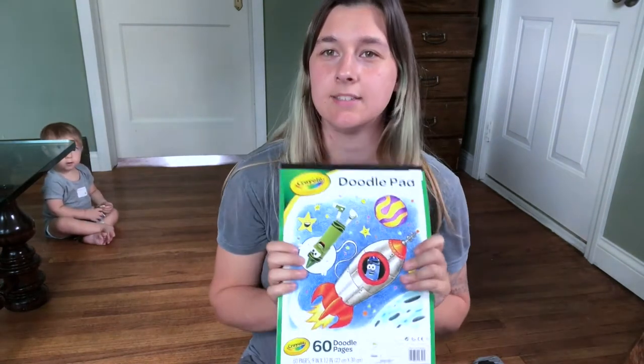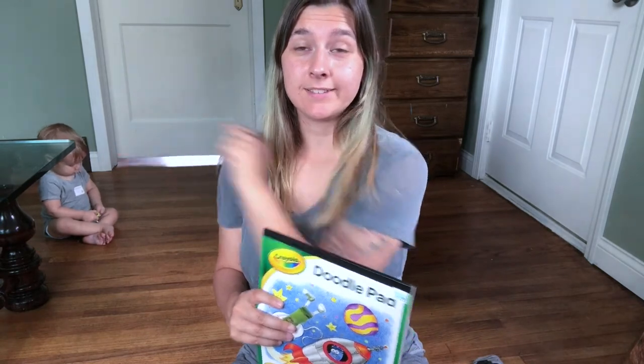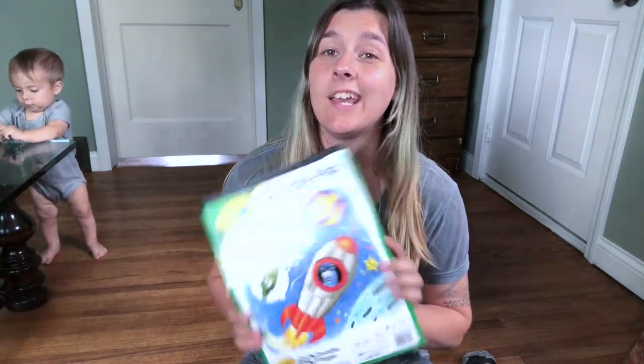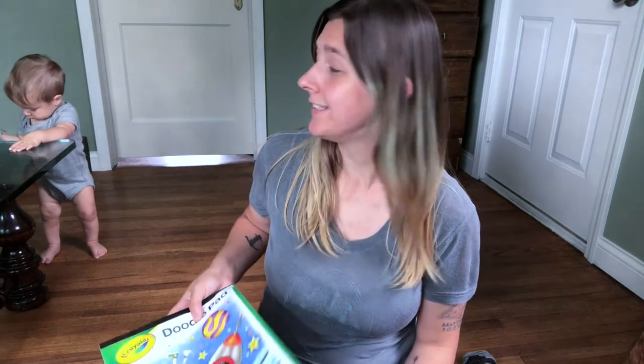Next up, we have a doodle pad because somebody has gotten into using colored pencils and pencils and pens. I've got sketch pads laying around all over the place, but I figure he can use his own cheap paper and then not use my nicer art supplies as quickly. We'll just let him do his thing there.